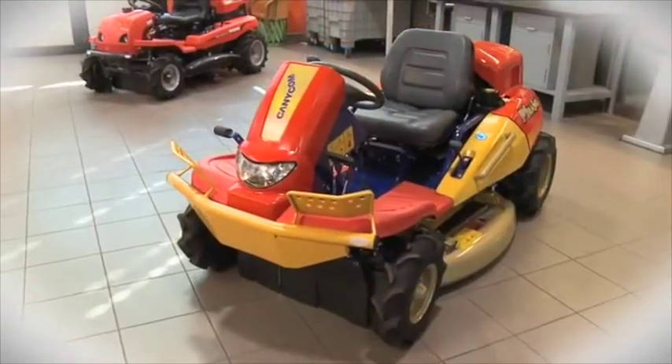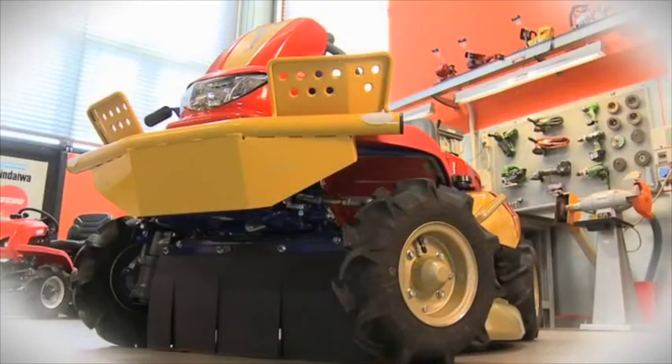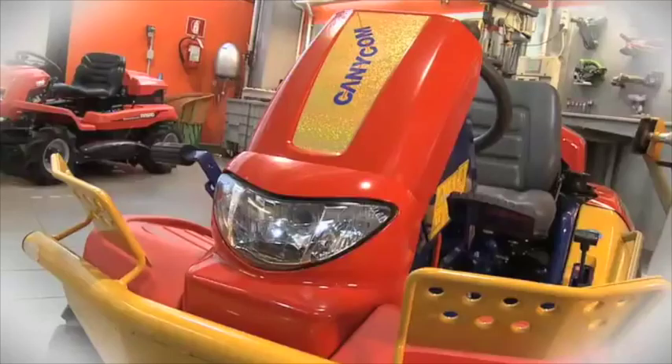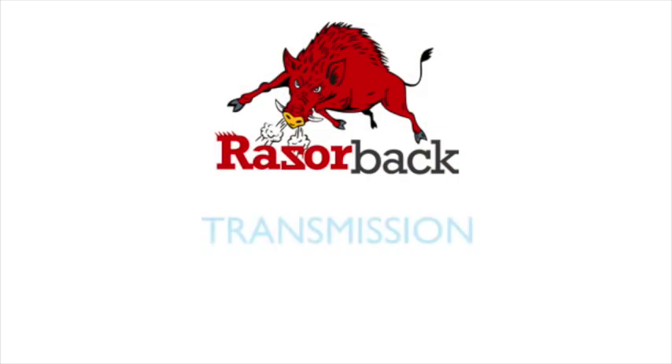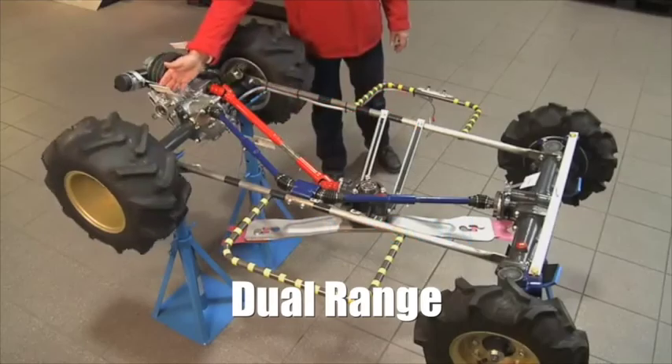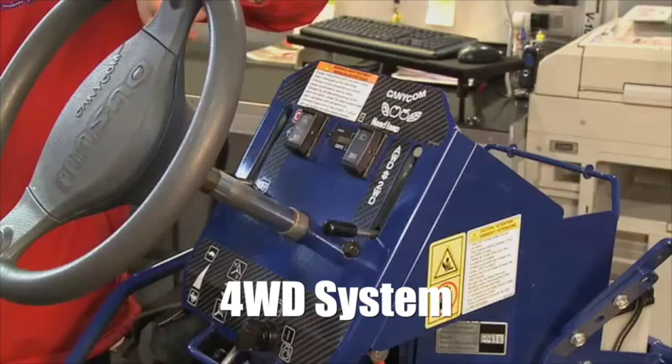camphor laurel and tobacco regrowth. Most of the Razorback's components are based on compact tractor or earth moving equipment principles rather than a ride-on lawnmower as we know it here in Australia. The Razorback has a mechanically based dual range four wheel drive system that is coupled to an infinitely variable hydrostatic transmission.